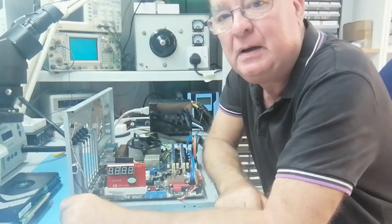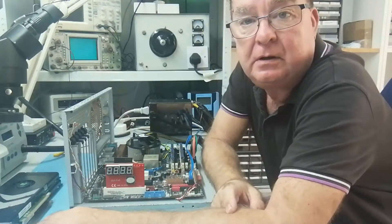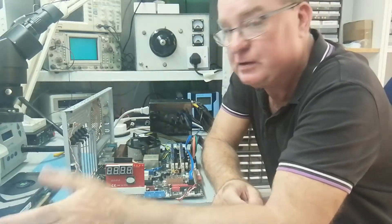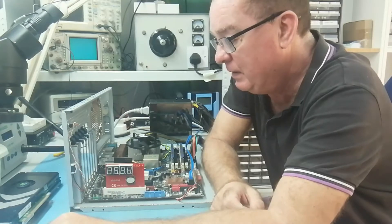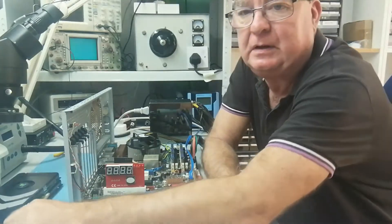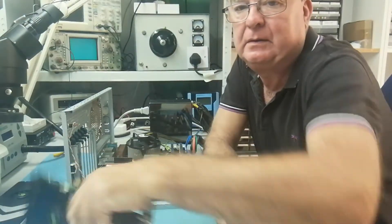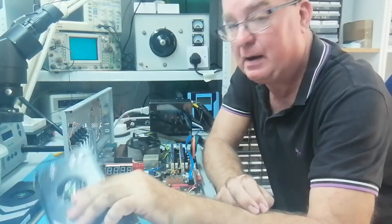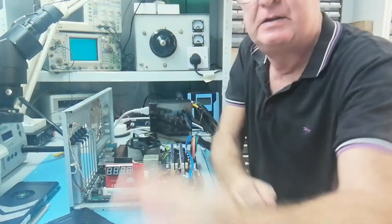Good afternoon, it's a new week, it's Monday, and I have a little bit of time back to the hobby repairs. I thought we'd have another look at these 8800 GT cards that we were looking at last week.